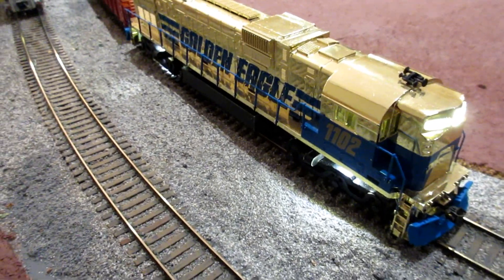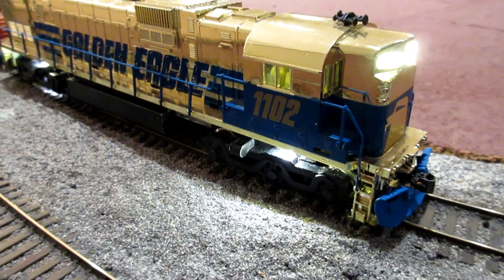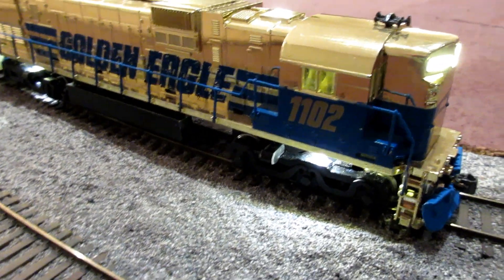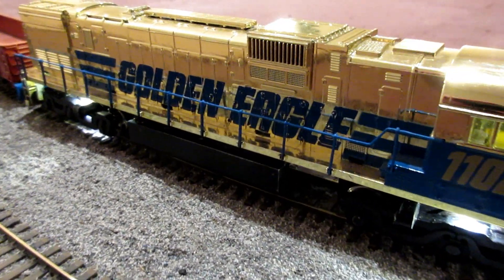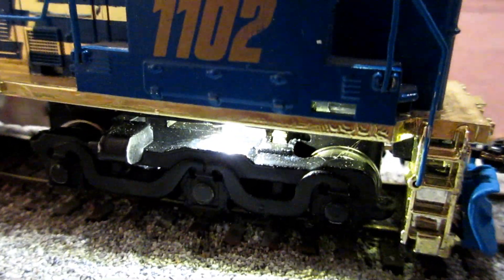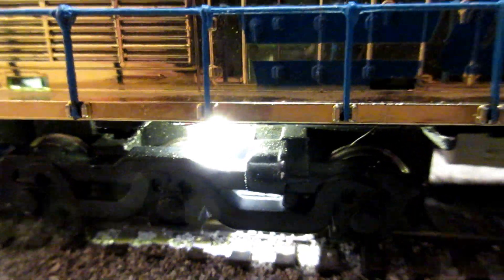So here's the Golden Eagle Tyco. It's been DCC'd with a Hobby Town of Boston kit. There's eight LEDs in this thing. It's a Digitrax decoder, no sound. So it's got ground lights, forward light, rear light, and rear ground lights as well.